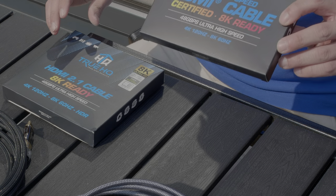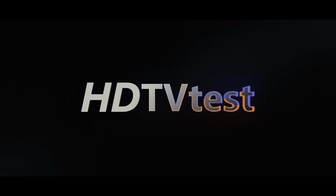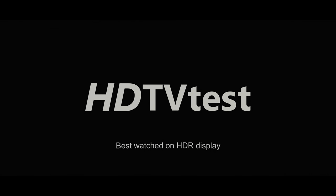In this video, we're going to talk about these TrueHQ Ultra High Speed HDMI cables, filmed and uploaded in glorious HDR. Hello everyone, Vincent Teo from HDTV Test here.